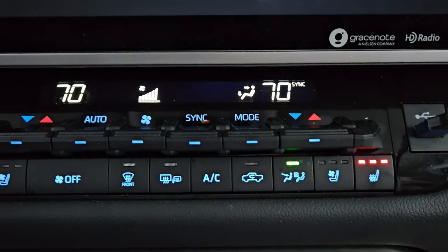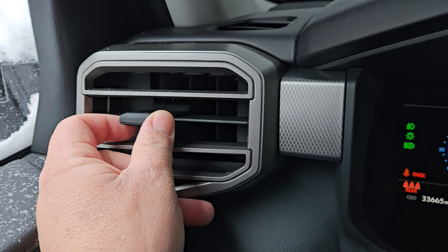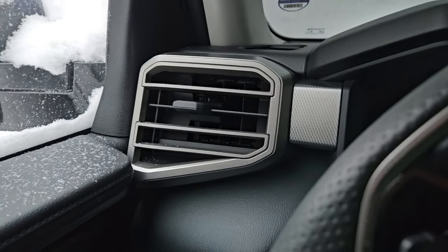Make sure that you take your vents and make sure all your vents are open. You might keep a vent closed because the kid doesn't like it blowing on them or something like that — make sure all your vents are open. It's going to help heat your car quicker.